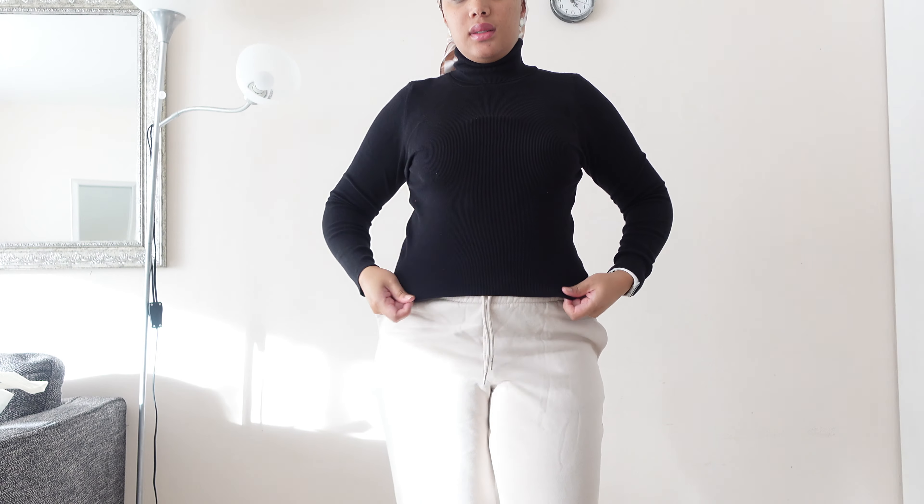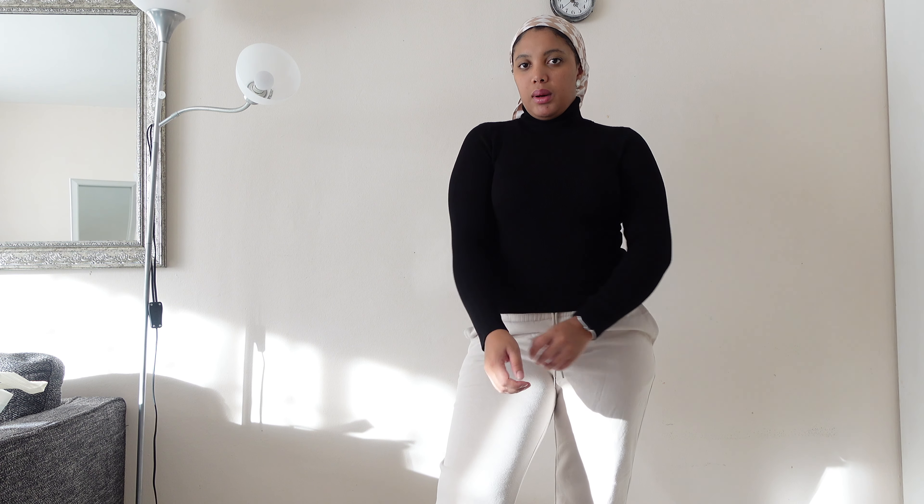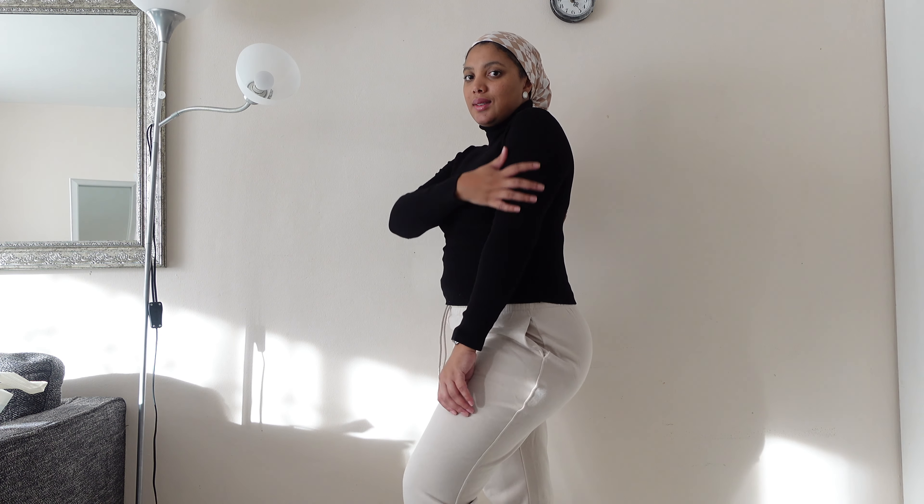Next up we have a polar neck — when last did I have a polar neck! It feels so so nice. It is a bit short — that's my belly — so it doesn't go all the way down. But I think that's fine, it's not a big deal, only if you have a shorter pants on I guess. I love it, this is the vibe.